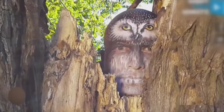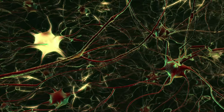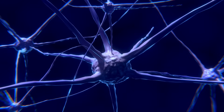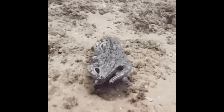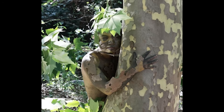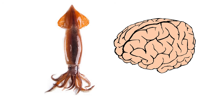This camouflage ability is supported by their highly developed nervous system. Squid have as many neurons as a dog — more than a mouse — and many of those are used to control pigment cells and change color. These chromatophores and their advanced nervous systems enable them to mimic other creatures. I'll show you the squid's brain during the dissection.